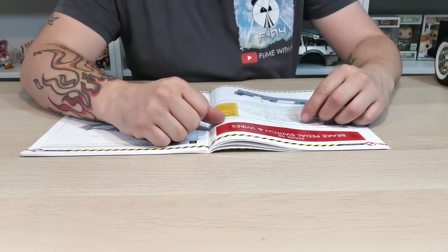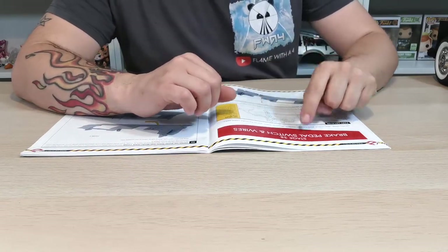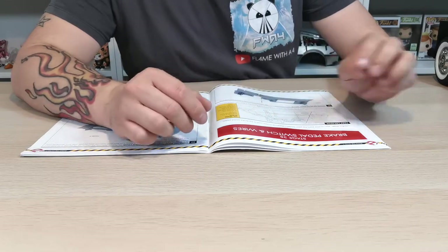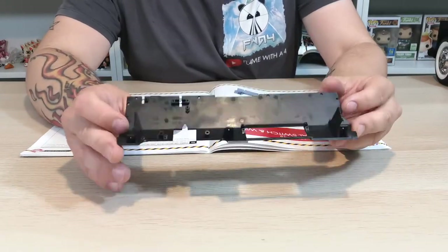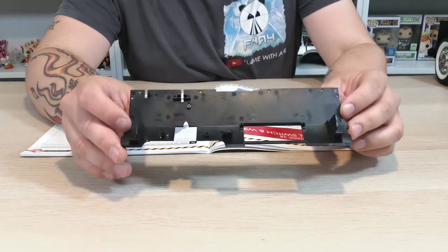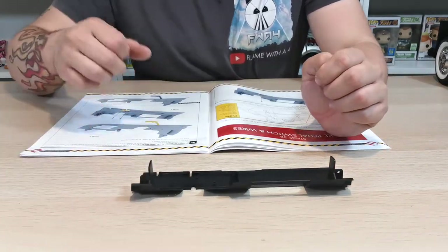What's up guys and welcome to my channel Flame with a Four. In this video we're going to be doing stage 38, the brake pedal switch and wires. We will need the pieces that we built in the last issue. If you did miss that, please go check it out — it'll be the previous video to this one.